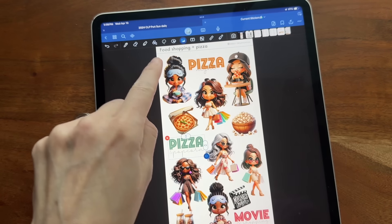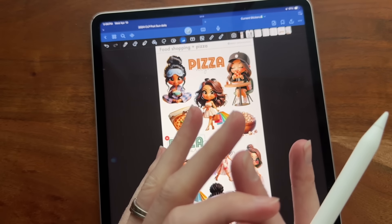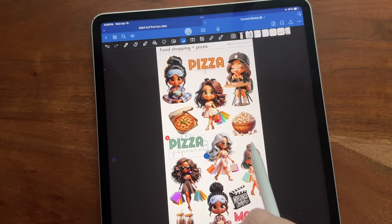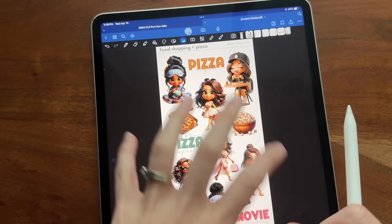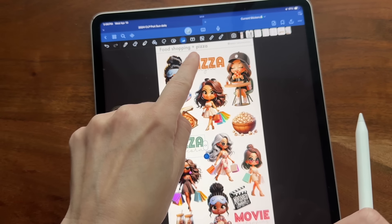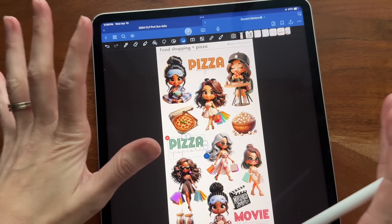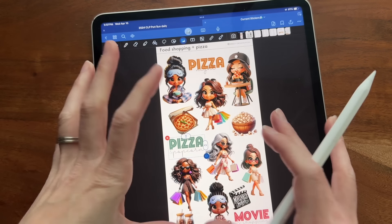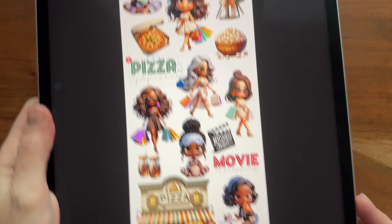This name will actually not be called food, shopping and pizza because I think it's just going to be too hard to remember. So this is probably going to be called something else and we may incorporate something about girls in the title. It'll be linked down below. I'm filming this a little bit early so we don't have all the finalized details on the title yet, but I definitely wanted to give you guys a view of what comes with it.